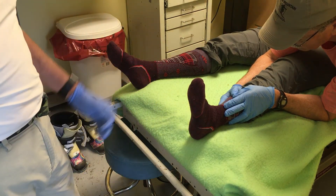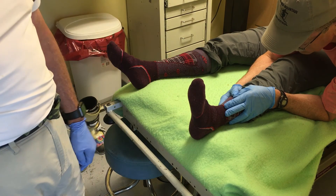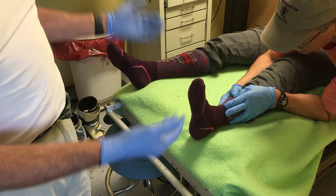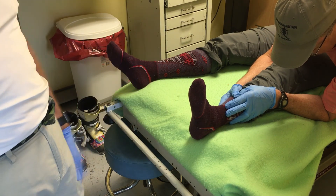Once the boot is off, I go ahead and check circulation, sensation, and motion to make sure that blood flow to the extremity has not been compromised at all. At this point we would start applying a splint and, if necessary, call for medical transportation.